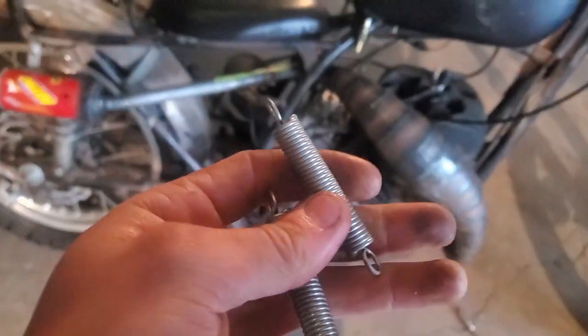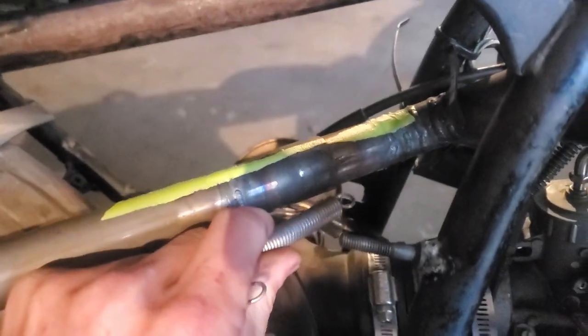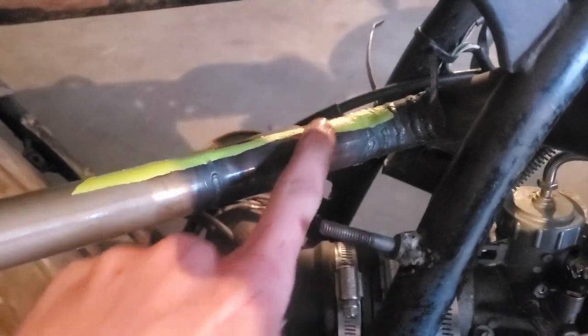To do so we'll use two springs, one on top, one on bottom. We'll just cut and weld some tabs to hold the springs into place and that should be good. Here are the springs we're using. I'm going to use one on top about here, one on bottom. I've marked that location with this tape right here.